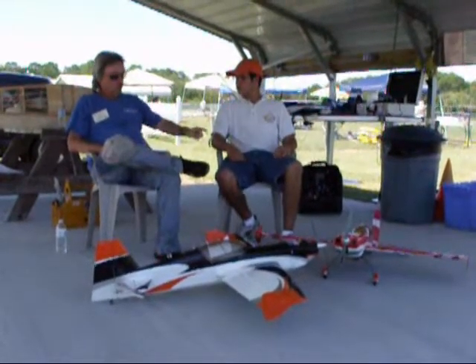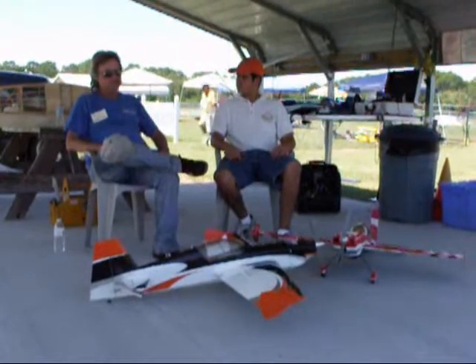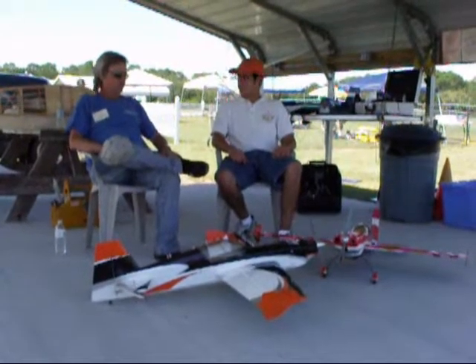How much does this plane cost? It's $149.90 — about $150 for the airplane.